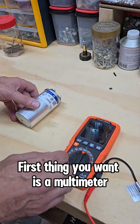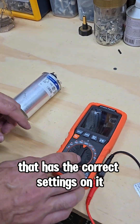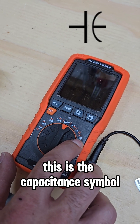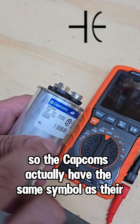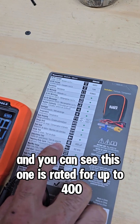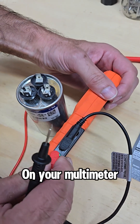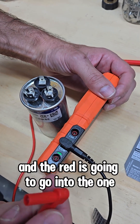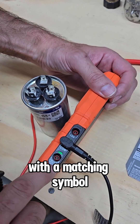First thing you want is a multimeter that has the correct settings on it. What you're going to look for is this symbol right here — this is the capacitance symbol. The capacitors actually have the same symbol as their icon here, so you see that kind of matches up. You can see this one is rated for up to 400. On your multimeter, your black always goes in the common and the red is going to go into the one with a matching symbol.